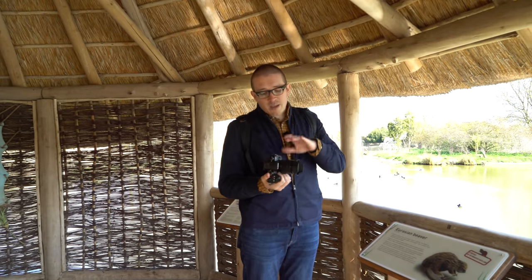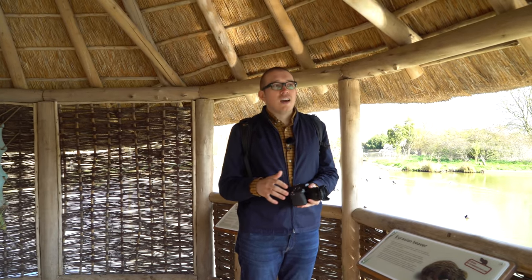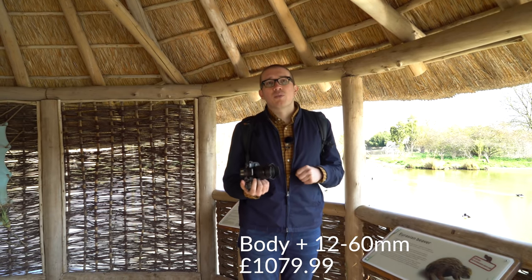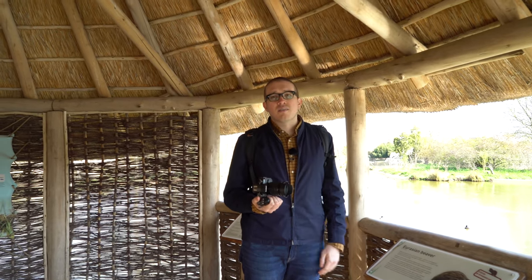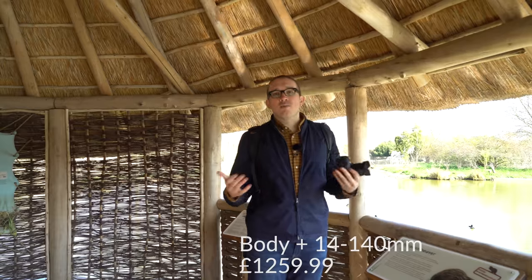You can pick up this camera for £899.99 — that is for the body only. It comes with the 12-60 lens for, I think, an additional £150, bringing it to around £1,049. There's also a kit available with the 12-140 lens that is slightly more expensive. We'll leave pricing details and product links below in the description if you want more information.